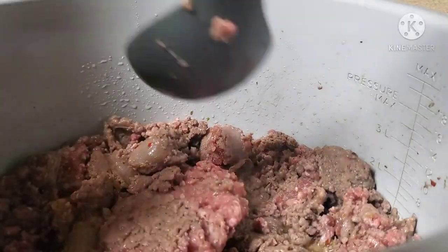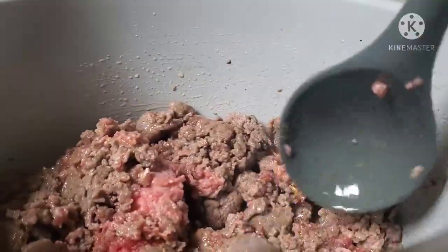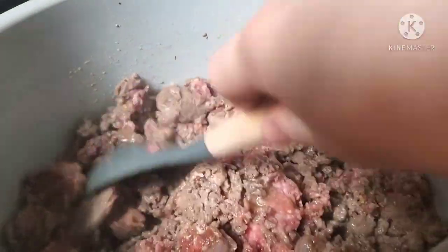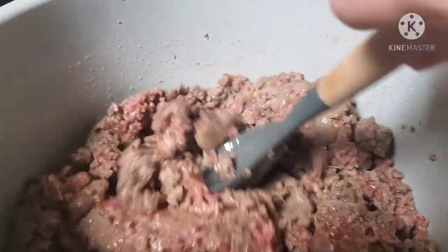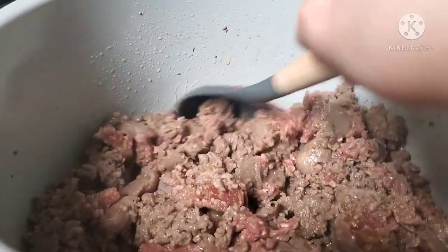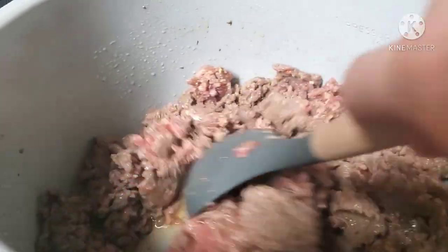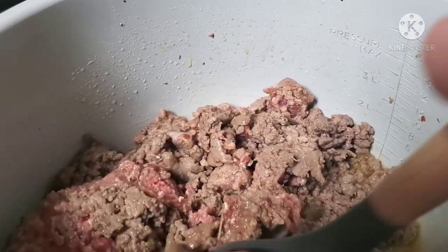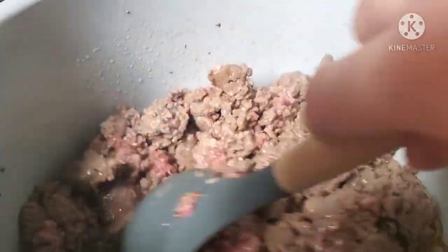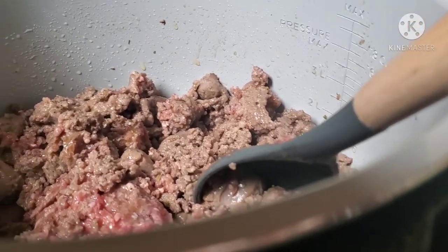Our meat is browning, and at this point I'm going to add in my chopped onions. I won't add the carrots or mushrooms yet — I'll wait until right before we pressure cook for those. The Italian sausage is releasing grease which is going to add a lot of delicious flavor to our soup.